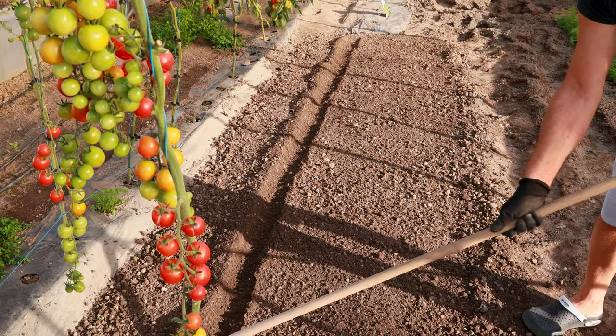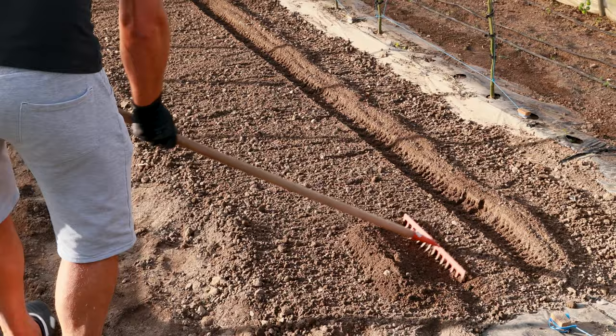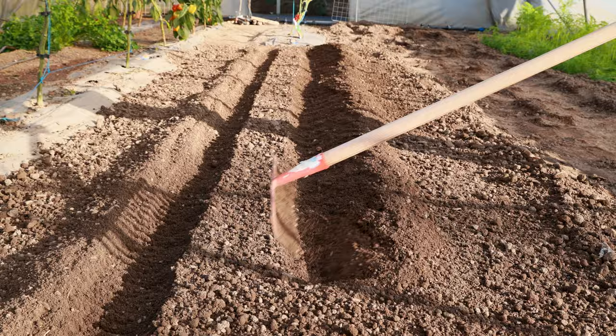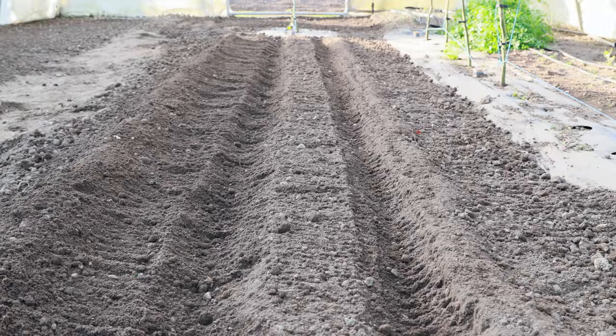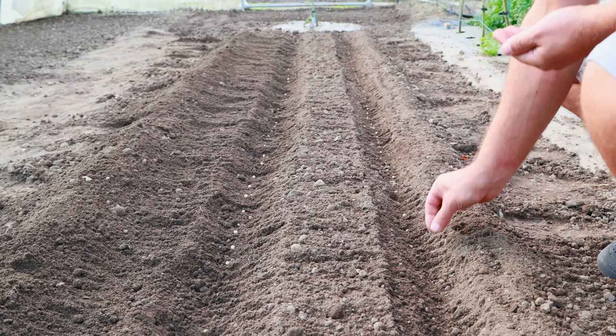Sowing in autumn is best done at the beginning of November if the temperatures are not below 50 degrees, because this is also the lowest temperature for germination. It is sown in rows 2 to 3 centimeters grain by grain, to a depth of 4 centimeters, with a distance between rows of about 30 centimeters, or in houses of 6 to 8 grains and a distance of about 30 centimeters.